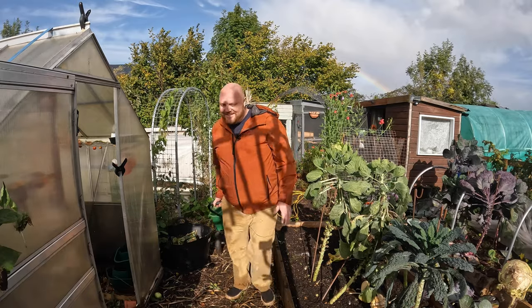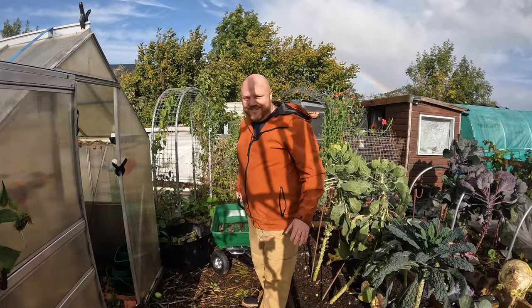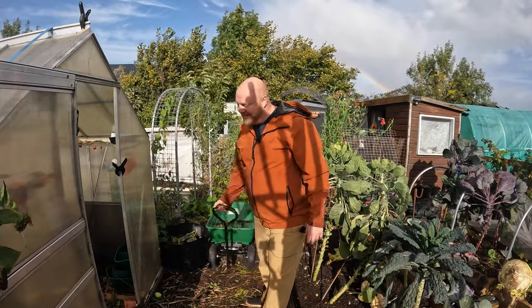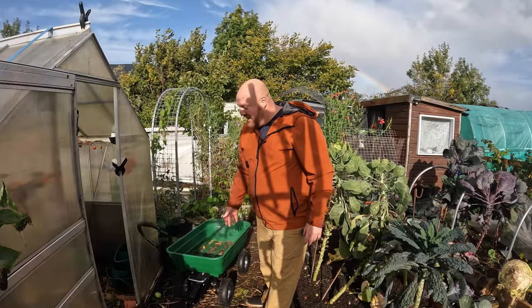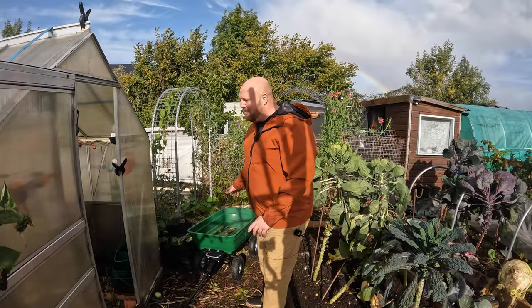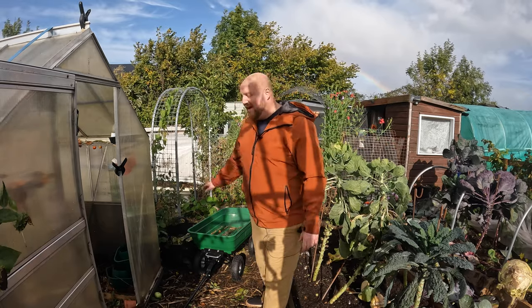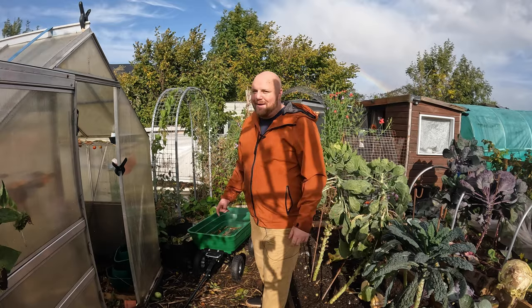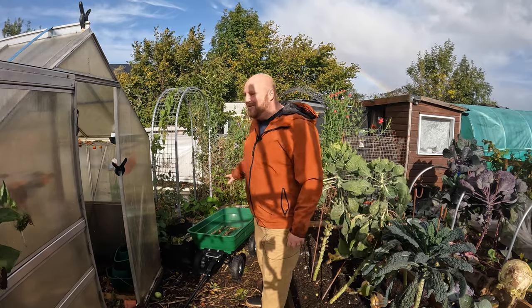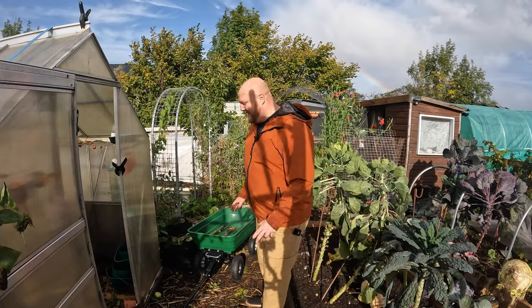I've got my new little toy on the plot and I absolutely love it. I know what they say — boys and their toys — but this little buggy is basically a glorified wheelbarrow but so much better. Now I can lug things up to the other plot and back down with no worrying about lifting a heavy wheelbarrow, especially when I'm bringing manure and compost back and forth. That's a game changer for me.